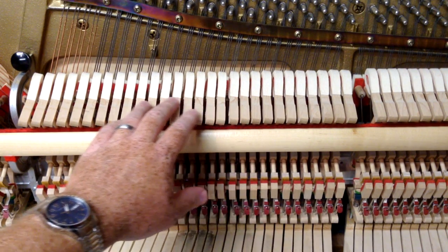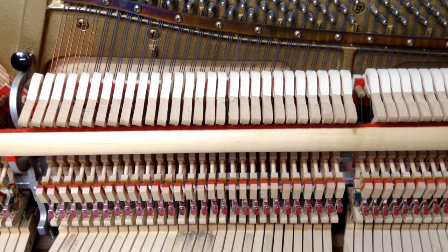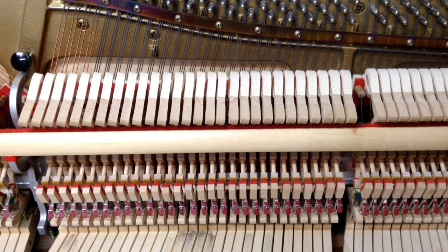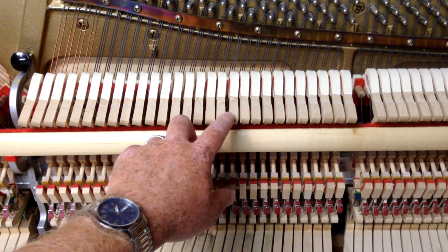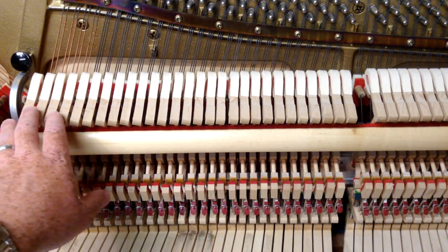From time to time, action parts can warp or get out of alignment and what happens is you get hammers that aren't evenly spaced. Most of these you can see there's an even space so that when you go to play them they don't rub against each other.